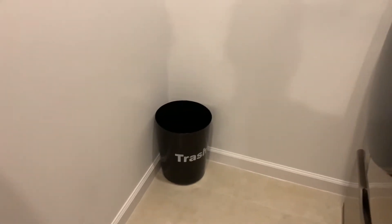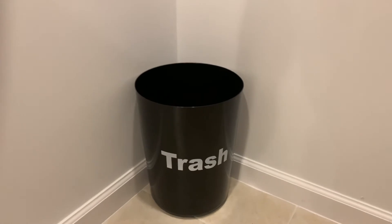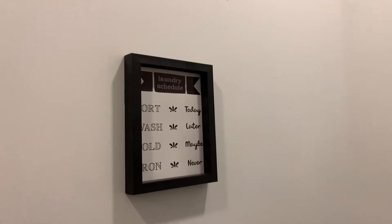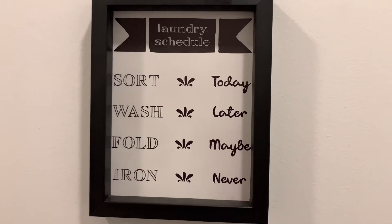On the floor, we found our trash bin from Walmart — that's usually just for lint and different little things out of the dryer, just a quick place to toss it. And then on our back wall, we just have a laundry schedule that is pretty accurate: sort today, wash later, fold maybe, iron never.